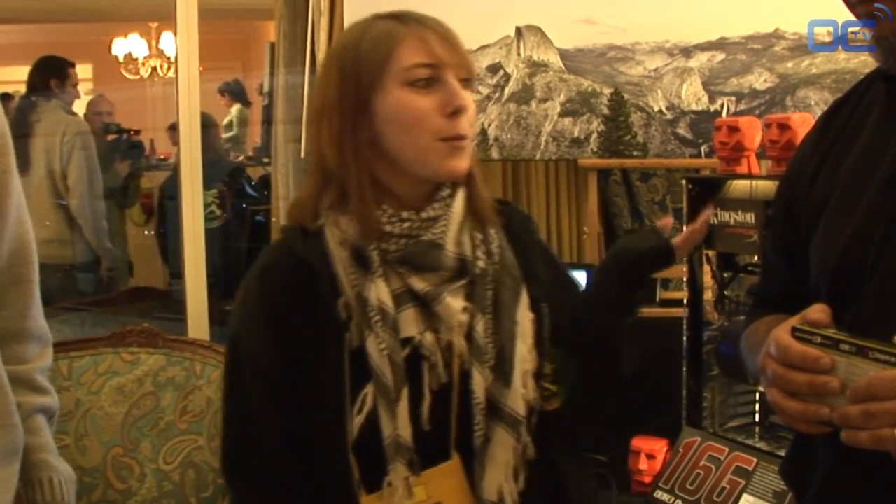Welcome to OverclockingTV.com. We're at CES in Las Vegas, and I'm here with Luis from Jingxing, who's going to tell us about their SSDs.